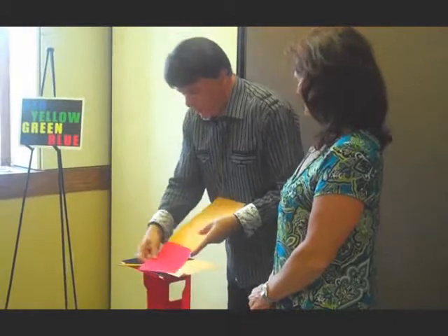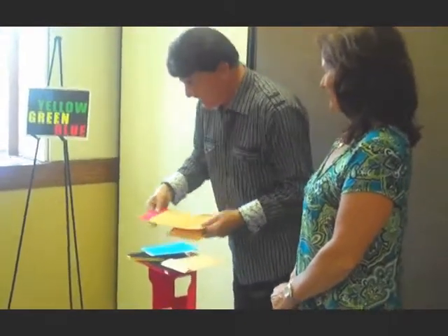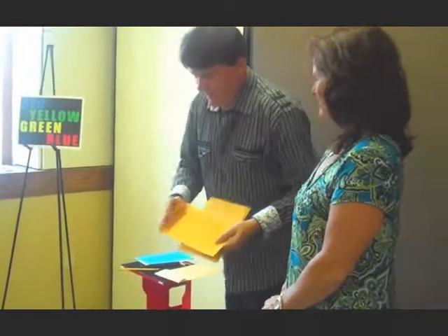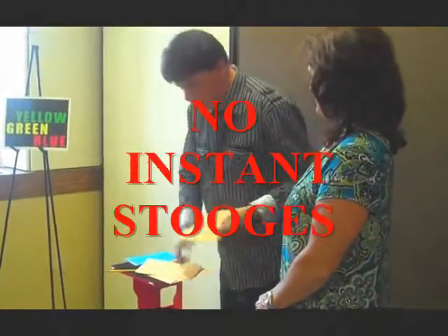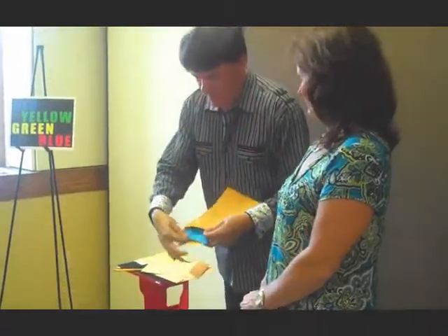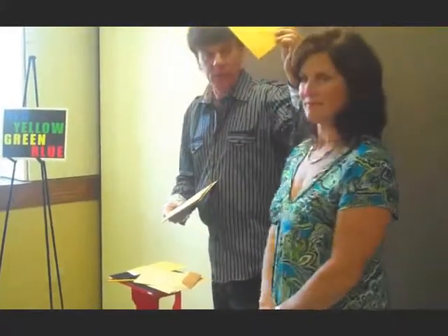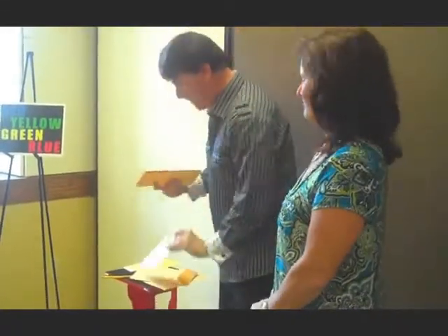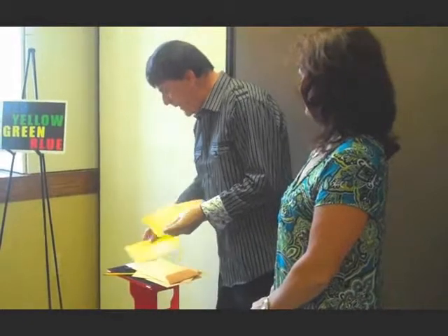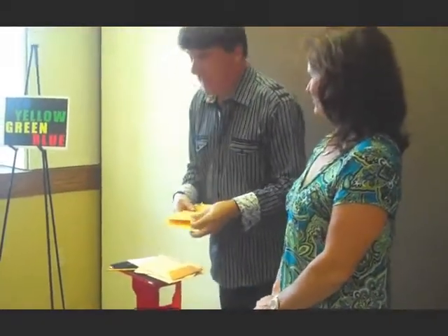Another one here — the red in this one. And we'll hold it up here in a second. Can you see through there? No way. That's good. Then the blue note is in. Even from the audience, can you see through here? No way. And last but not least, we'll put in the yellow.